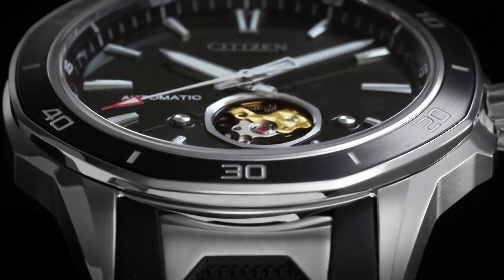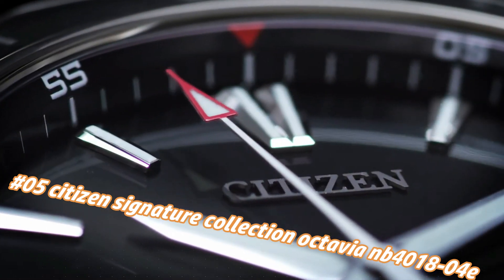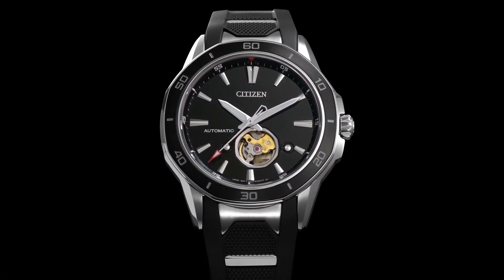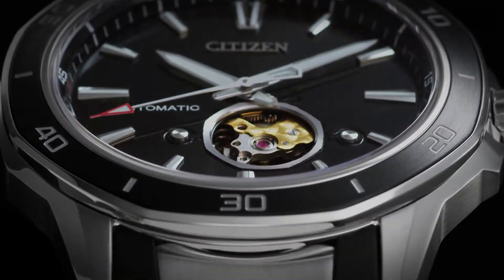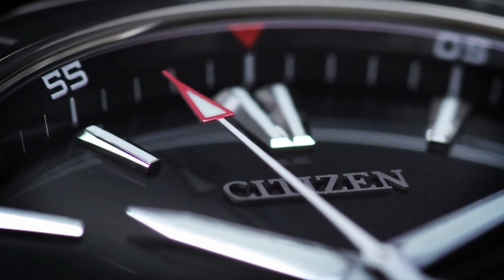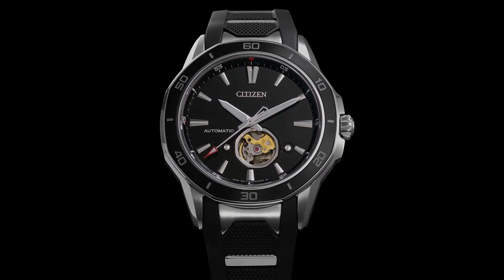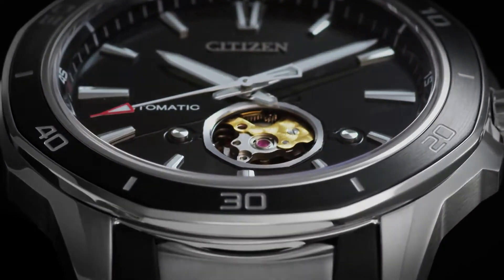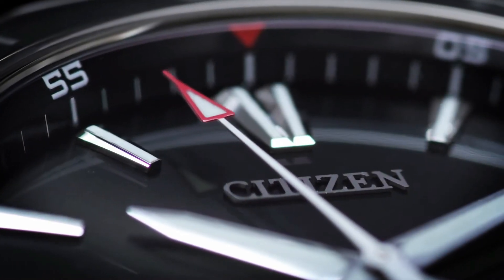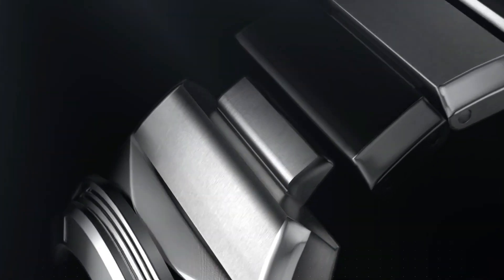Number 5: Citizen Signature Collection Octavia NB4018-4E. Current price in US dollars is $470, but this will vary with time. Stainless steel case with black polyurethane strap with stainless steel accents, unidirectional rotating stainless steel bezel with black ion-plated ring. Black skeleton window dial with luminous silver-tone hands and index hour markers, minute markers around the outer rim. Dial type analog with luminescent hands and markers. Citizen caliber Eco-Drive 9040 automatic movement with 42-hour power reserve, scratch-resistant sapphire crystal, pull/push crown, transparent case back, round case shape, case size 44mm, case thickness 11mm, bandwidth 22mm.